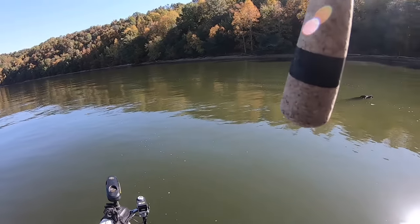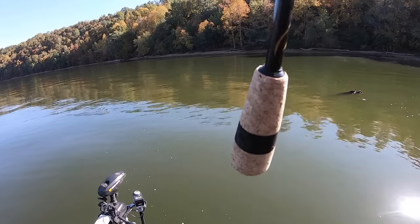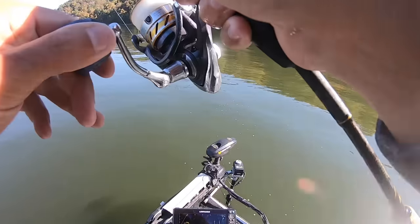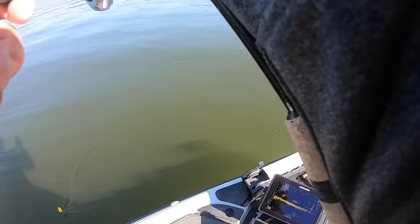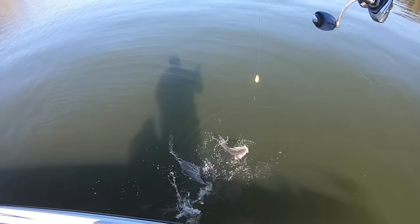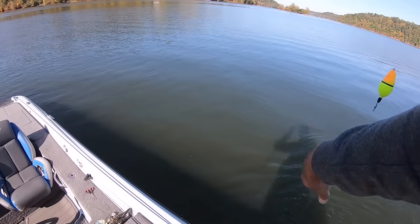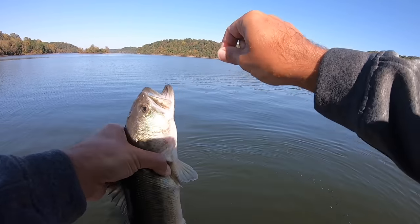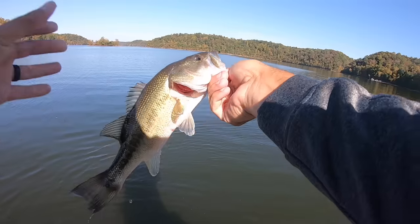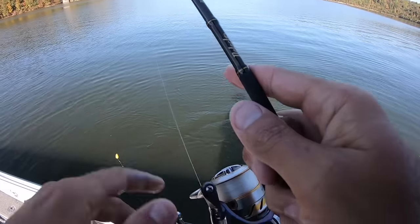Looks like a good fish right here. This is a pretty shallow brush pile. This might be a bass — yeah, this is a bass. One thing about the live bait thing: you don't really ever know what you're gonna get. This is a largemouth. Come here boy. I knew that was a pretty shallow brush pile. He's skinny, but I really do think there's a few crappie in there.